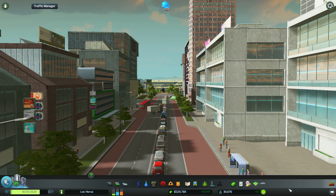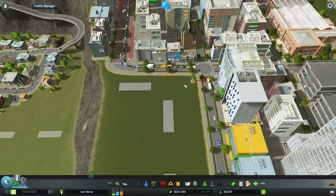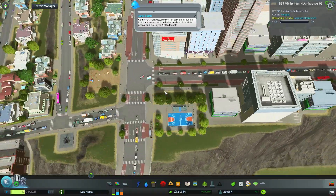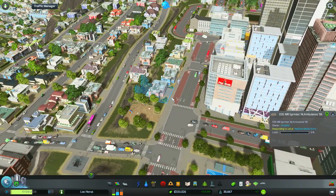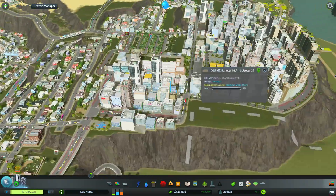Hello, welcome back mayors. My name's Dekreva and this is some more Cities: Skylines — and damn it, that ambulance is freaking loud. Apparently we're having some traffic issues still over here, so that needs to be fixed pretty relatively soon.